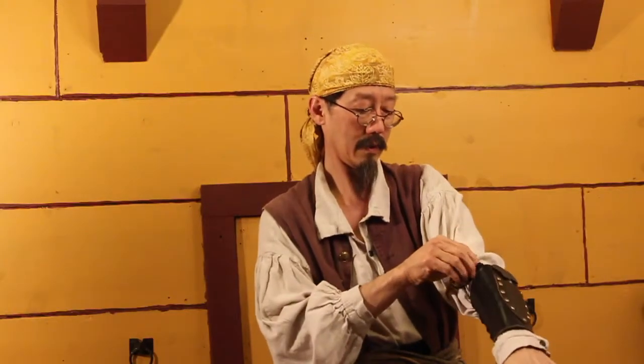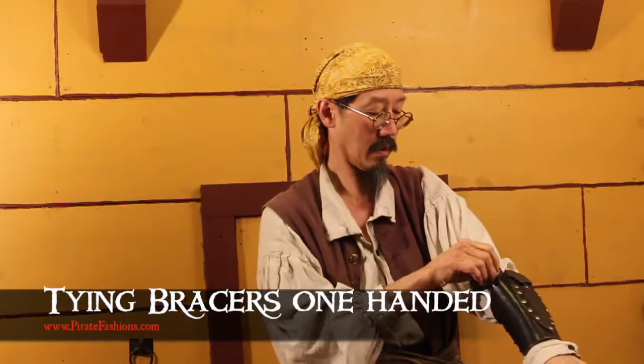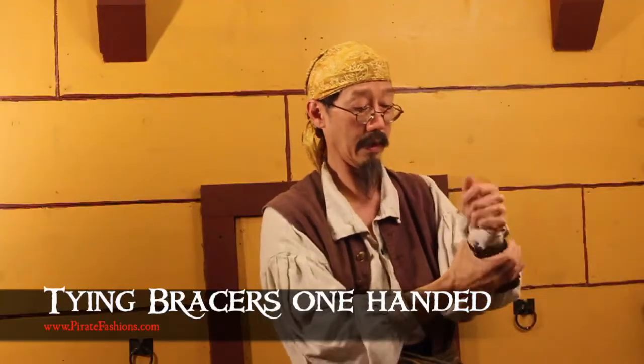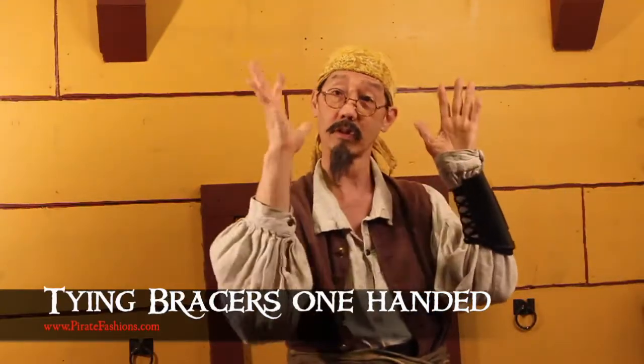Then I'm just gonna wrap it around and stick it in. And there I've just tied my bracer with one hand.